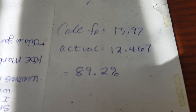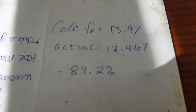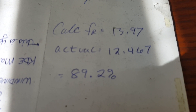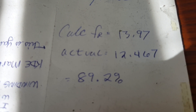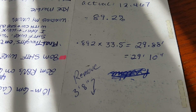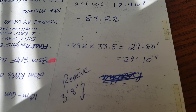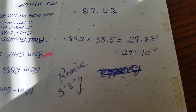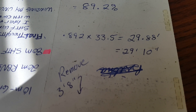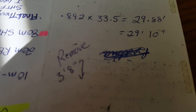I calculated the resonant frequency to be 14 megahertz; the actual was 12.467. I did the math and saw that my antenna had to be reduced to 89% of its actual length. So I multiplied 0.892 times the 33.5 feet — the actual length of the wire — and found the new correct length would be 29 feet, 10 inches. I needed to remove 3.3 feet, 8 inches, and I've already gone and done that.